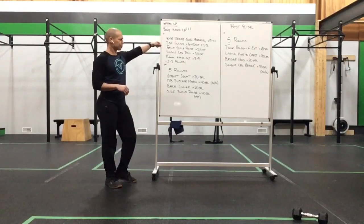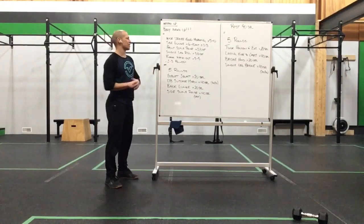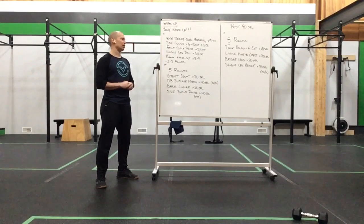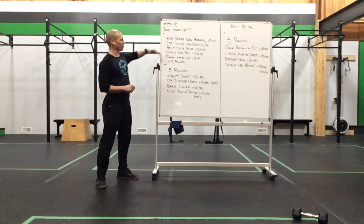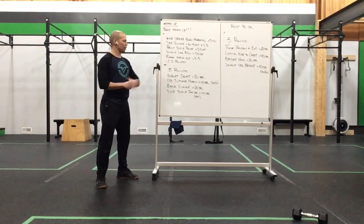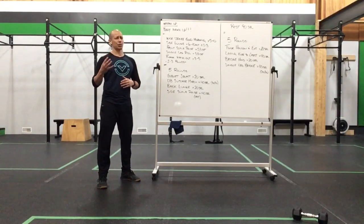Front scale raise for five a side, into a single leg RDL for three a side, finishing out with a plank walk out for three to five reps. Hit that for two to three rounds, then we're going to move into our lower body work set. There are four exercises to work through today.